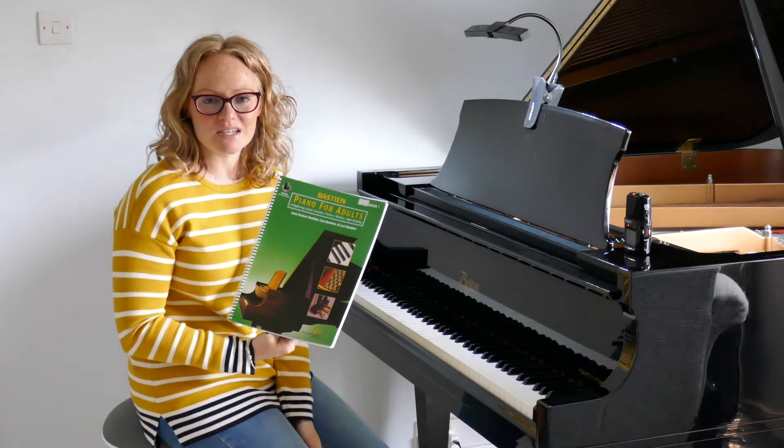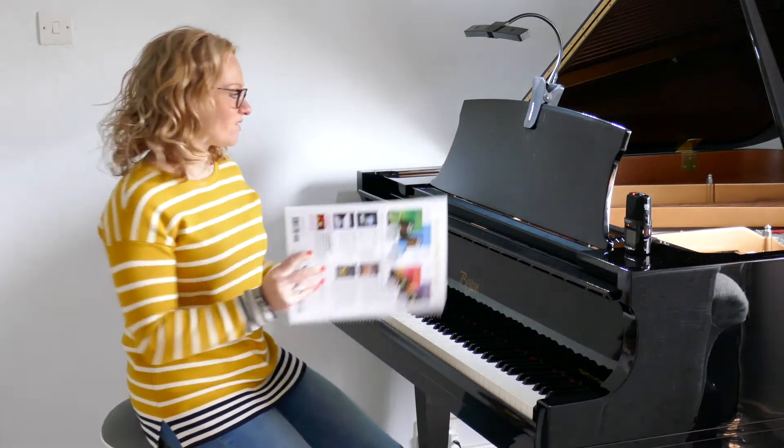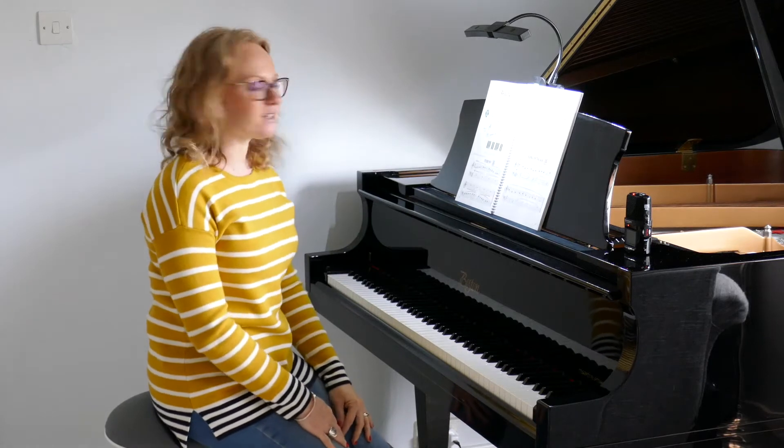Hi and welcome back to Piano with Lesley. We're working through Bastien Piano for Adults Book 1, we're on chapter 7, and I'd like you to turn with me to page 103. This is our Interval Dance.